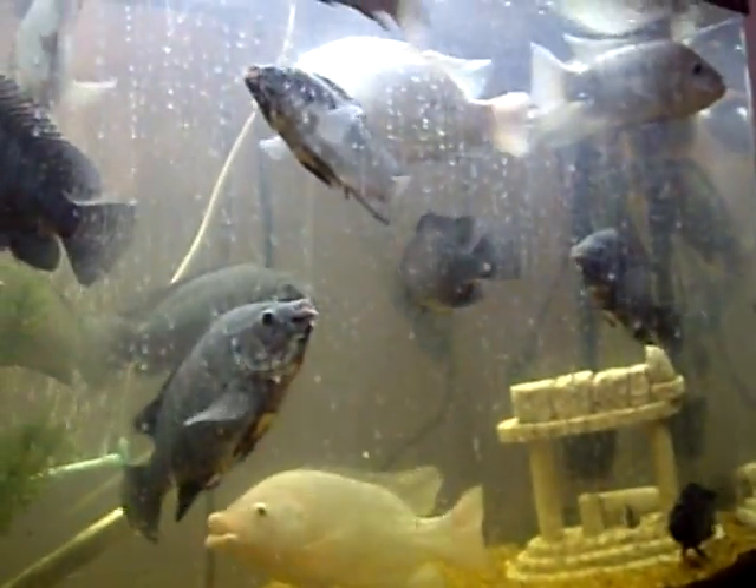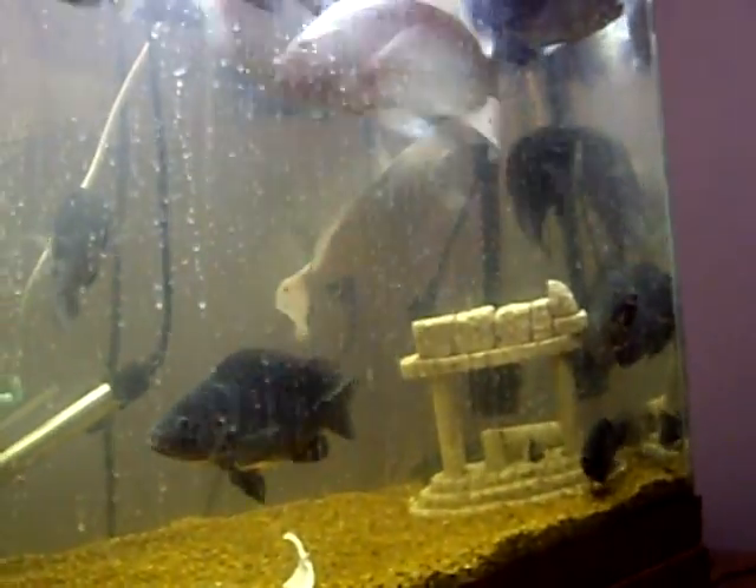The lighter ones are the red tilapia, which I don't know why they call them red — they appear more white to me.